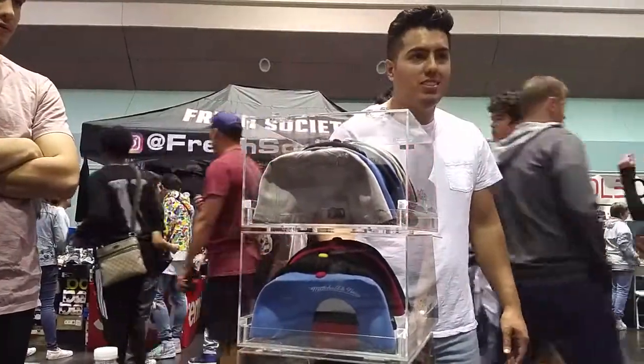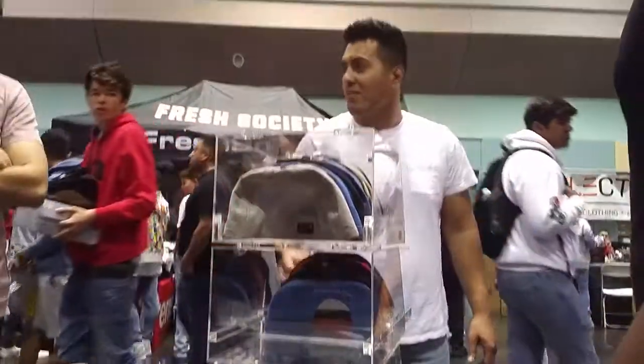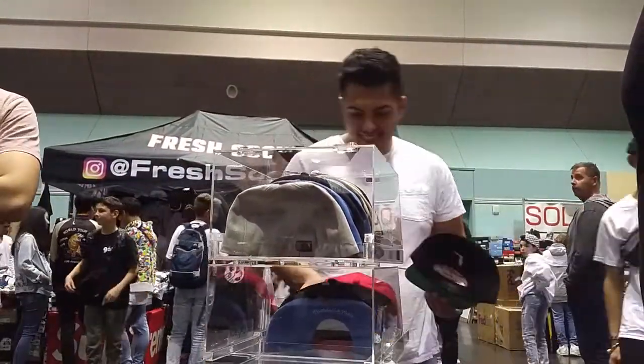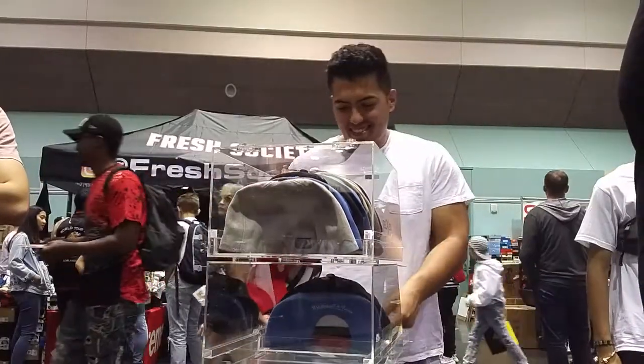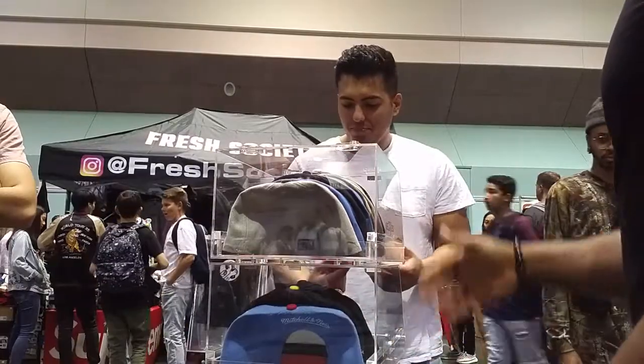Easy. No, you don't need to do that. Pull the tray. Yeah, grab the red hat. We'll close it back up. And guess what? It keeps your hats organized, keeps it clean. No dust.